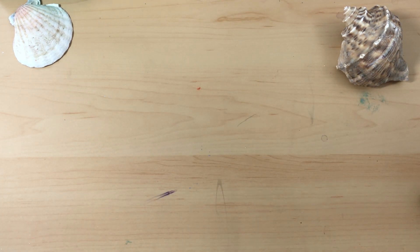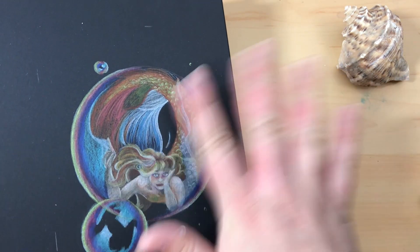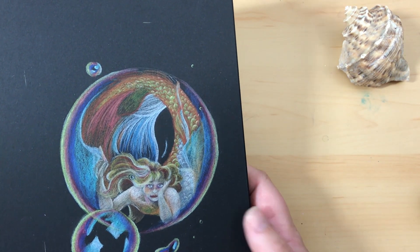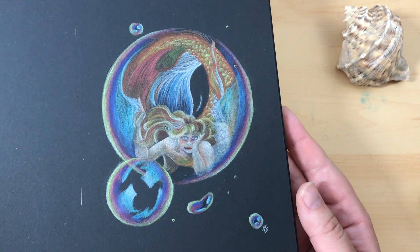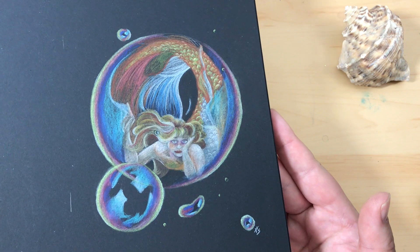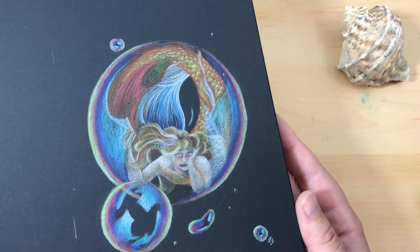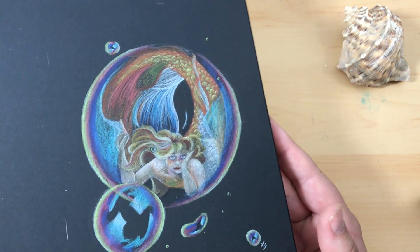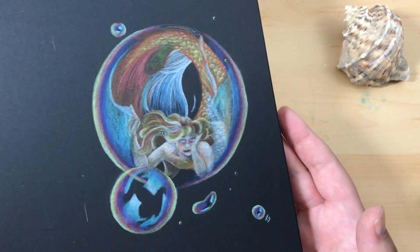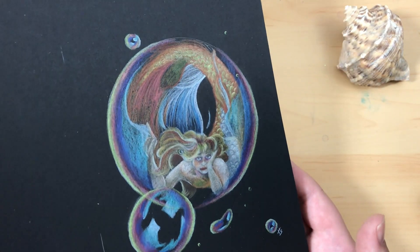For day three I did colored pencil on black paper. This is something I haven't done in a while, so I had to kind of get back into it. I don't know why the colors don't show up as bright in person as they do on camera and in photographs. It's so weird — I think it's because the waxy coating of the colored pencil kind of dulls the colors a little bit, but on camera it doesn't affect it.